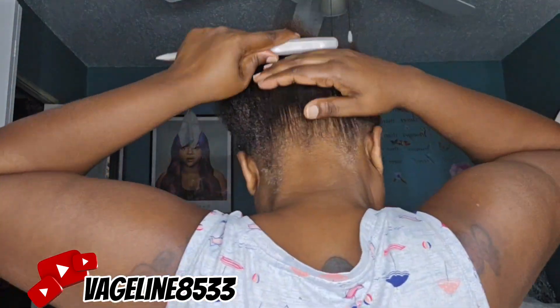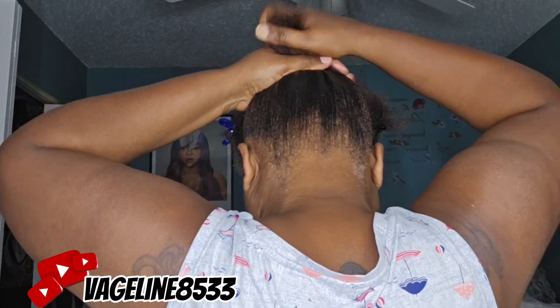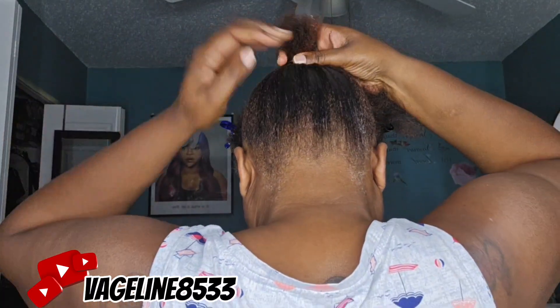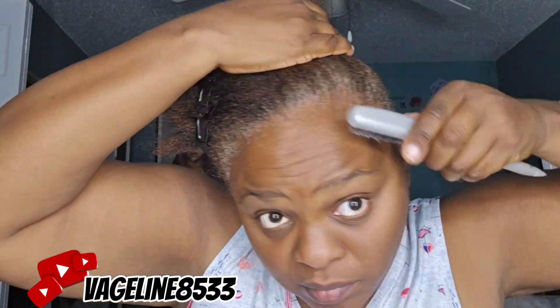Mistake number twenty: one, I should have done this wet, and two, I really didn't need all this product because my hair was not as short as I thought and it could have just gone all into the ponytail. But I wanted a nice slick look, so here we are. Now that I hit that gel hard from the back, I'm gonna move up to the front and pretty much do the same method, then slick back my hair with the brush and see what it's giving.